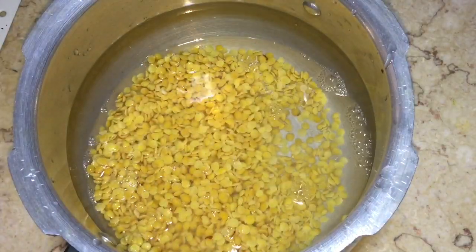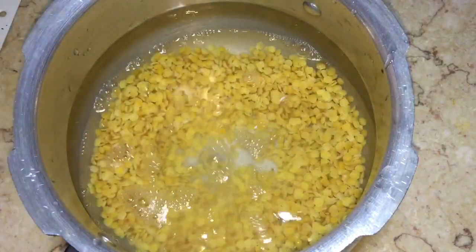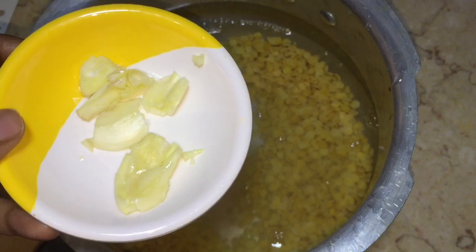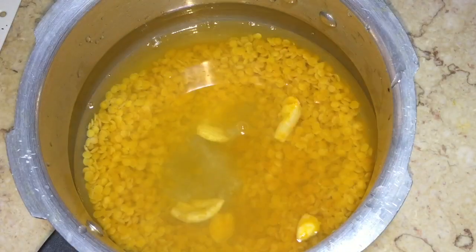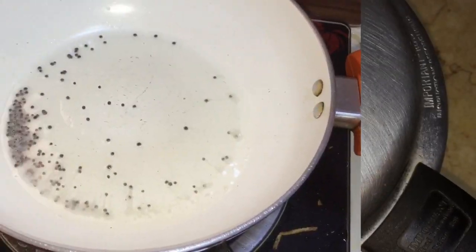First we have to cook the toor dal in the pressure cooker. I have 1 cup of toor dal and 3 cups of water. To this, add the mashed garlic and a little turmeric, then close the cooker and cook for five to six whistles.